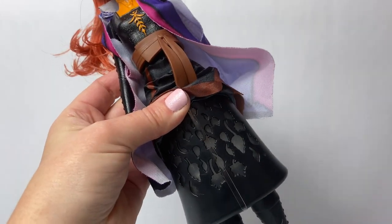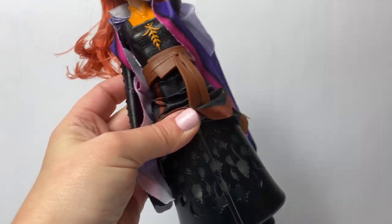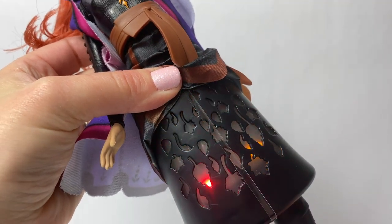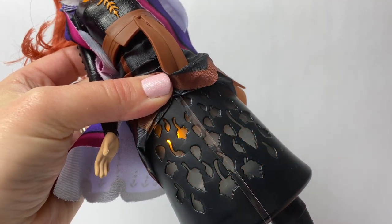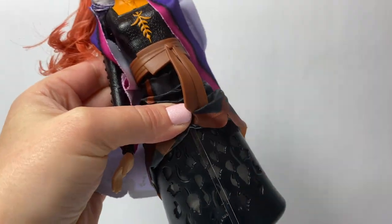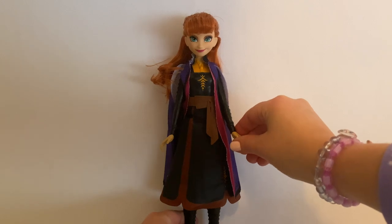Now let's see the lights under her skirt! Wow! There are red lights and orange lights! So beautiful! Now let's see the lights with the light turned off.